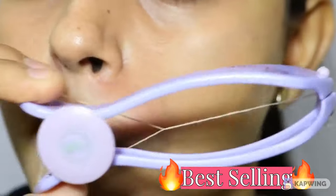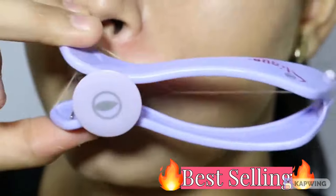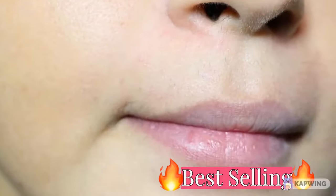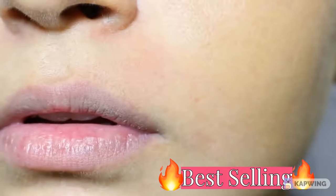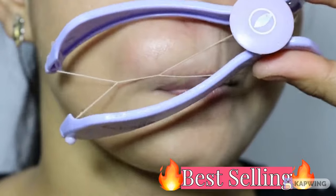You have to continue like this where you are seeing the hair — tighten it up and continue to thread it. As you can see there is hair on one side and half of the side is clear now. Now we clear it in the other half more.